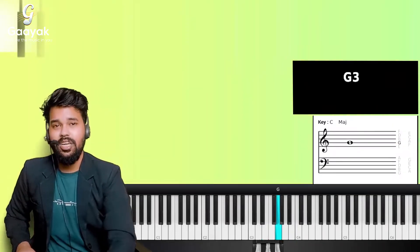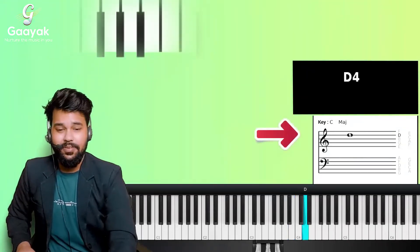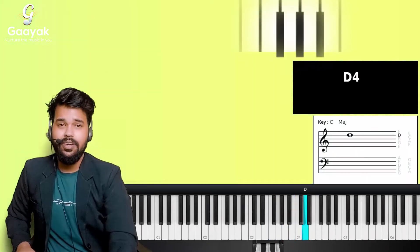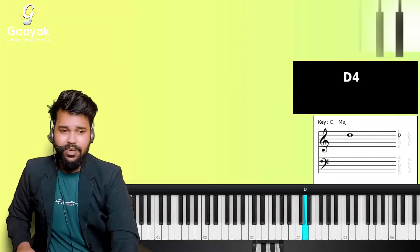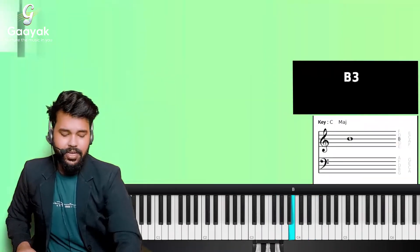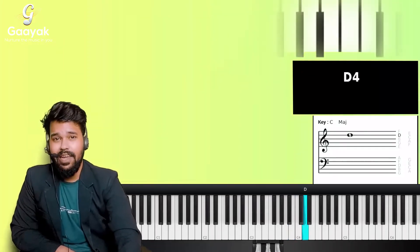Any note that falls on the second line of your treble clef is called a G note. Any note on the third line is called a B note. Any note on the fourth line is called a D note. And any note on the fifth line is called an F note. So: first line E, second line G, third line B, fourth line D, fifth line F.